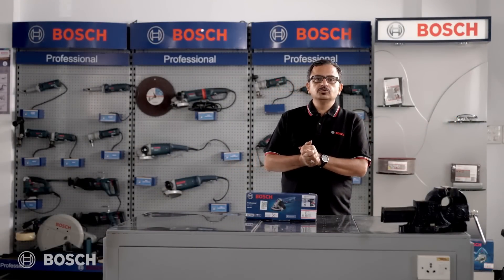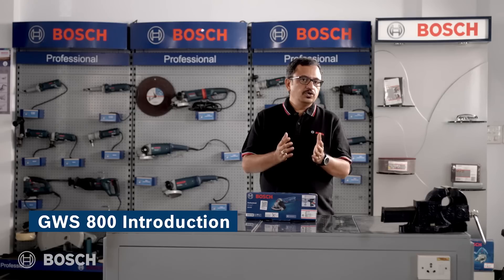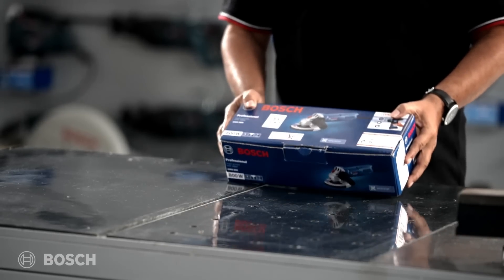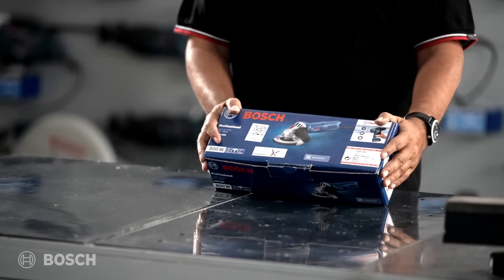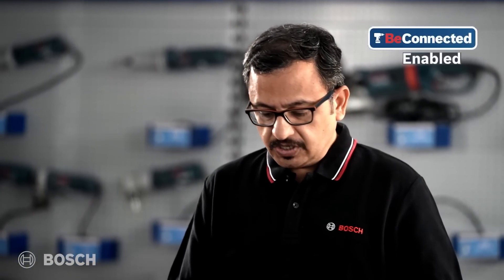Hello and welcome to Bosch Power Tools. Today we have with us the GWS 800, a four-inch angle grinder. You can see it comes in a very compact box. Let's try to understand what's on the carton box itself before we get into the product.